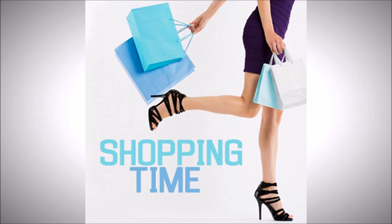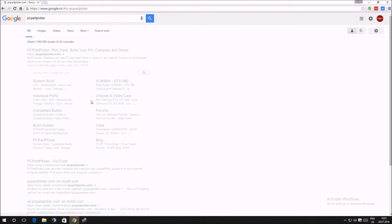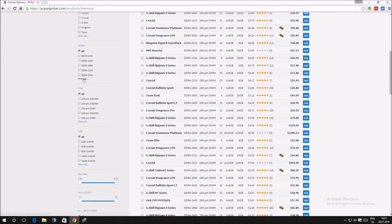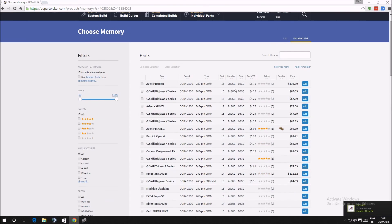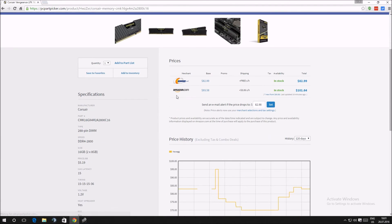Now that you are up to speed on all of the terminology, you are ready to go shopping. I would recommend pulling up PC Part Picker because of its great interface, options, and easy-to-use filters, but you can use any website of your choice. Choose your desired capacity, and if you have any preferences, the brand — sort it all by lowest price and scroll down until you find something you like. You'll notice that most products also state that they are non-ECC. Don't worry about that unless you are building a server, because consumer CPUs don't support ECC RAM anyways.